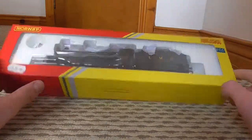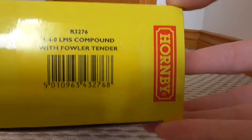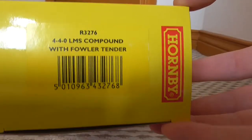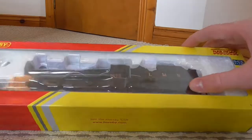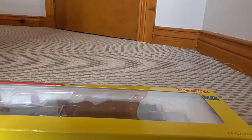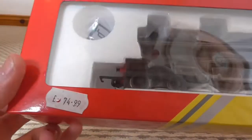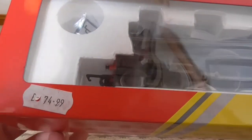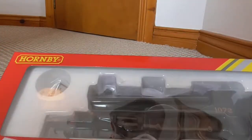Today we have a Hornby 4-4-0 LMS Compound with a Fowler tender. I don't really know much about this class of locomotive, and I'm pretty sure that is not the original tender, judging by the name on the side being a Fowler tender. It was priced at 74 pounds - he did bring it down for me, so that's definitely better than the painful price if every penny counts.